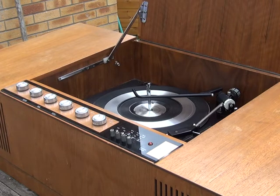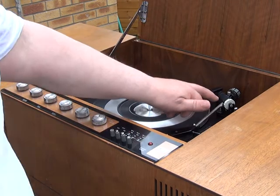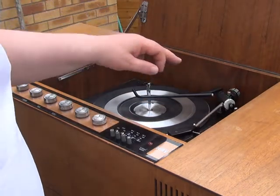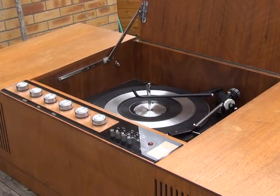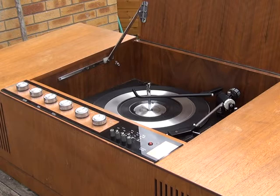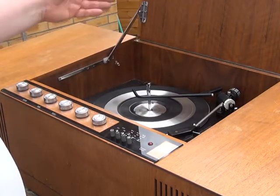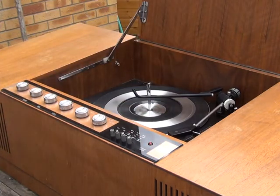We've set the tracking pressure at just over three grams, and the anti-skate control is also set for three grams. I like these to be under four — we tend to play old records and I don't really want to try getting it to track at two grams. So 3.2 grams is a good compromise. It's got a new stylus in it and the tracking pressure is correct.